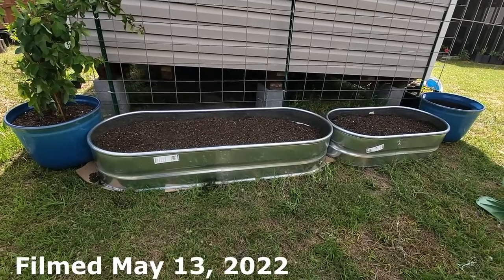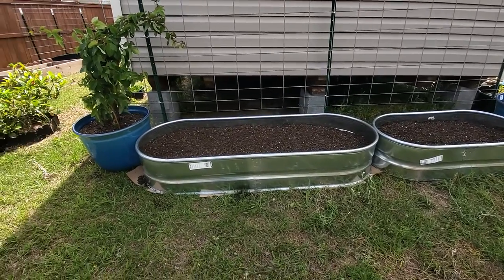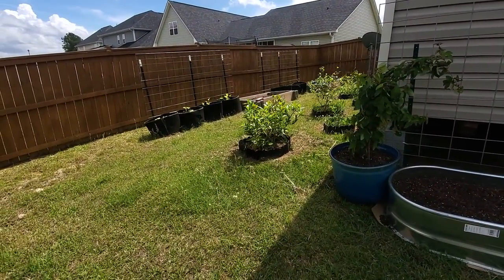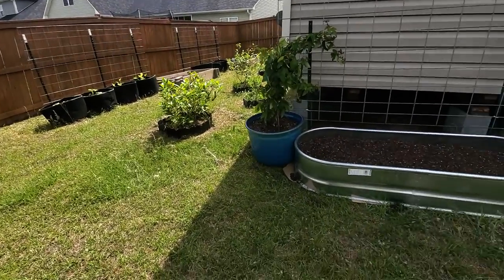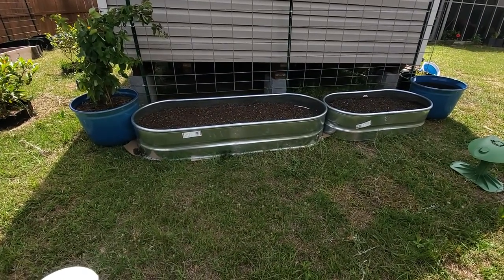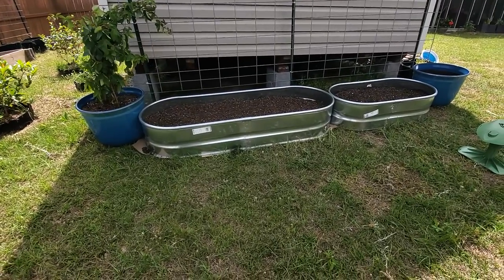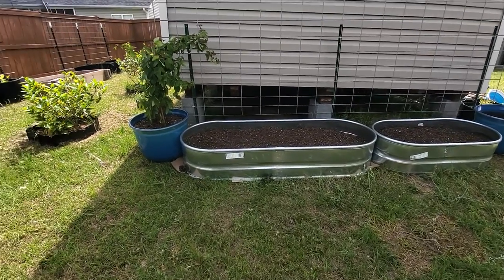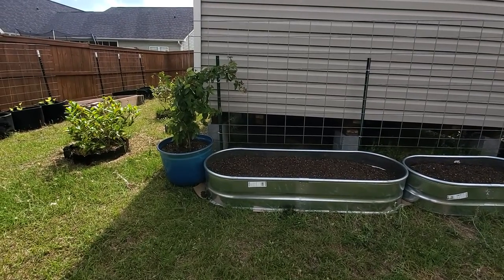Good afternoon everybody. I wanted to give you an update on some things going on on Melon Hill. If you remember from last year, this area over here I called Melon Hill — Melon Hill has moved slightly to the other side of my shed. I'm going to use these two galvanized planters to grow the majority of my melons.